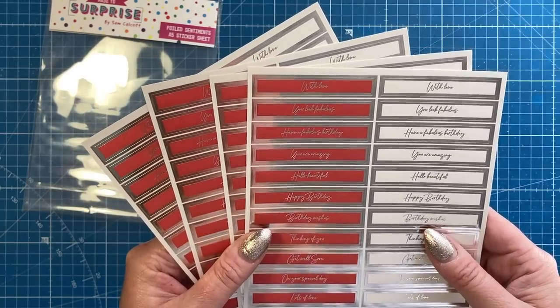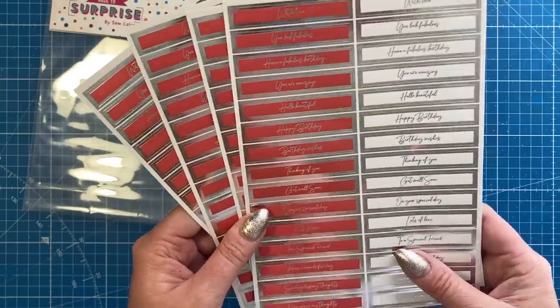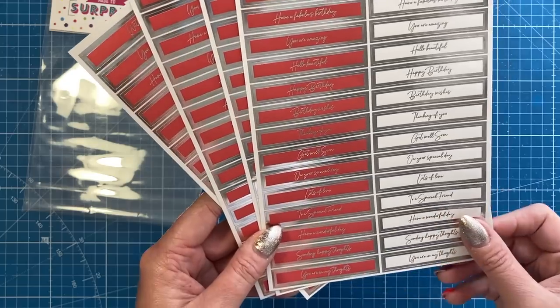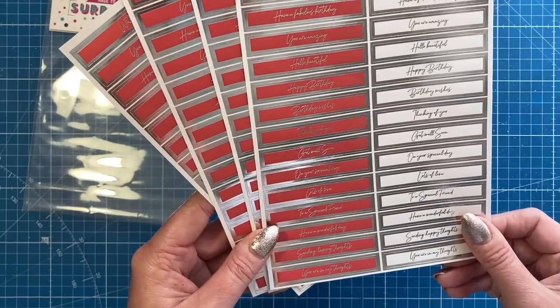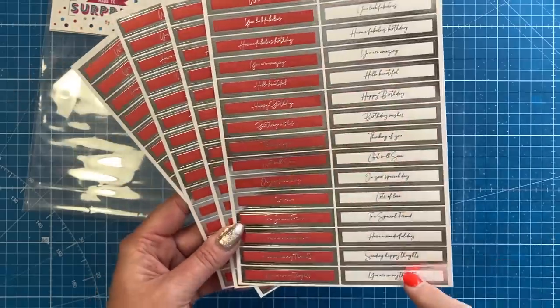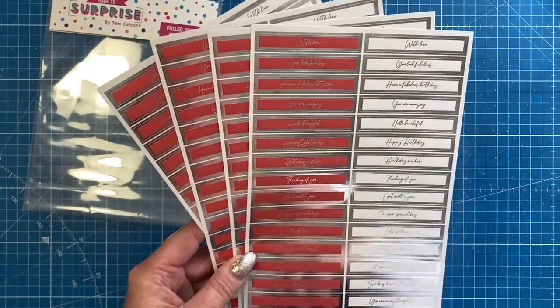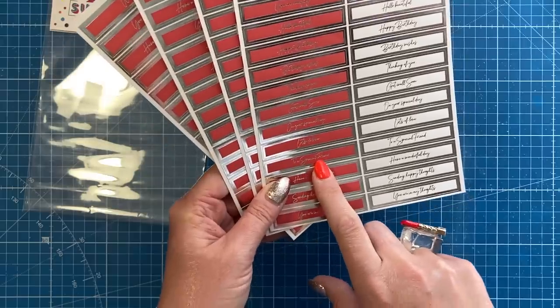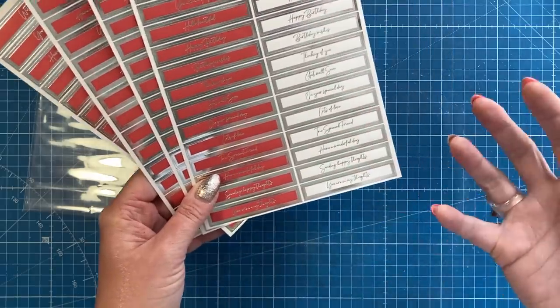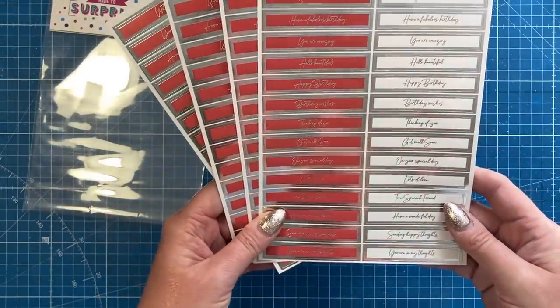You've got: with love, you look fabulous, have a fabulous birthday, you are amazing, hello beautiful, happy birthday, birthday wishes, thinking of you, get well soon, on your special day, lots of love to a special friend, have a wonderful day, sending happy thoughts, and you are in my thoughts. And then they're the same again in white with silver. So you could have happy birthday and then you look fabulous just underneath, and then you've got to a special friend and then maybe a larger happy birthday die or your letter dies. So you can use them in many ways. Those are the new products.